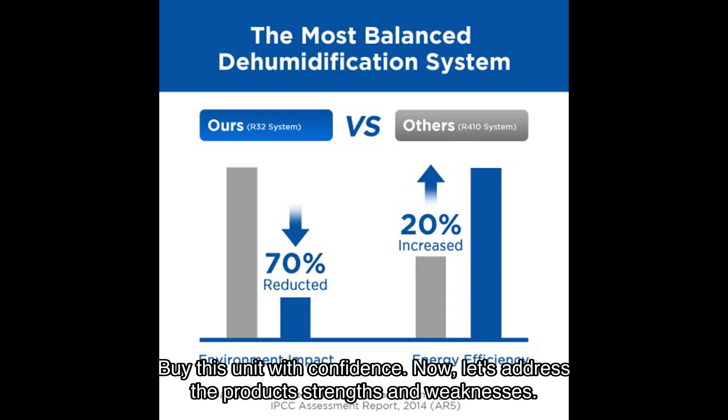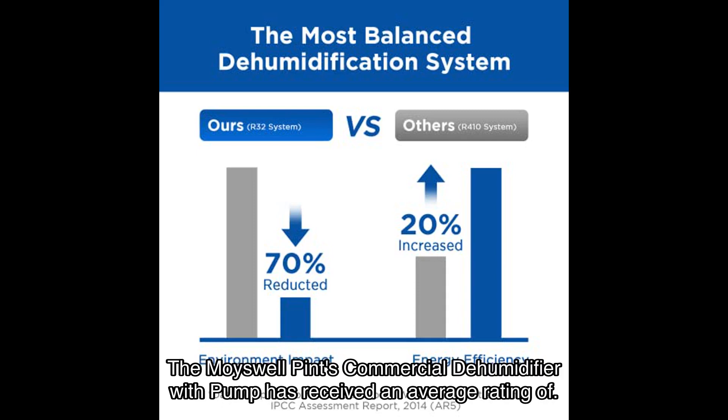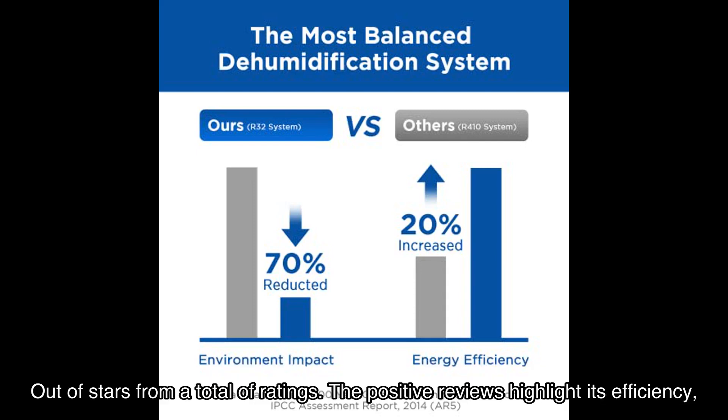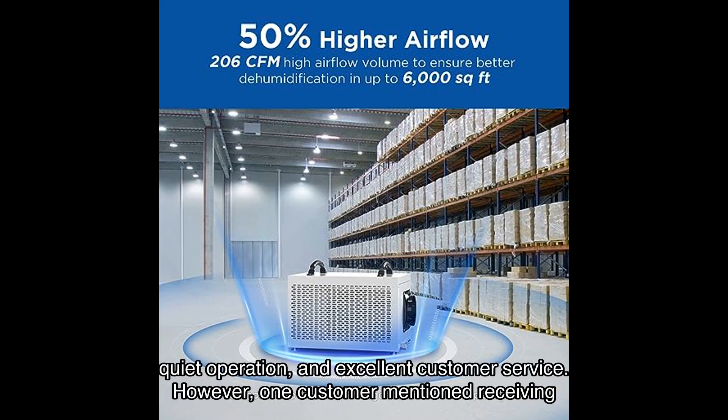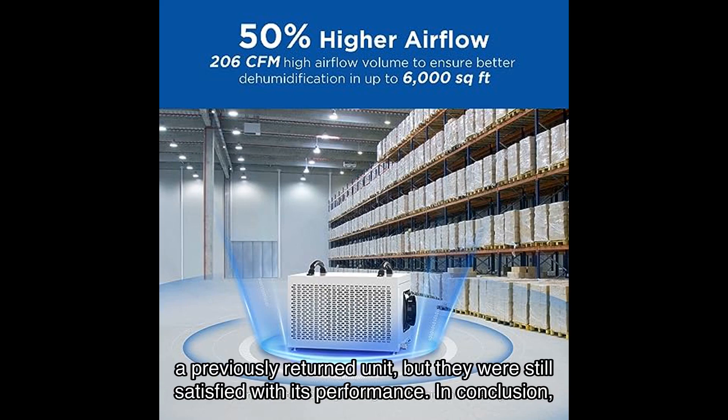Now let's address the product's strengths and weaknesses. The Moiswell Pints commercial dehumidifier with pump has received an average rating of out of stars from a total of ratings. The positive reviews highlight its efficiency, quiet operation, and excellent customer service. However, one customer mentioned receiving a previously returned unit, but they were still satisfied with its performance.